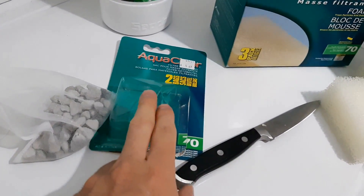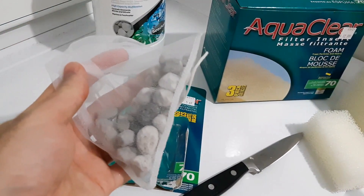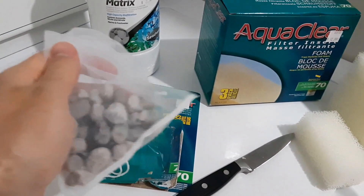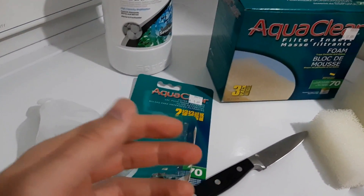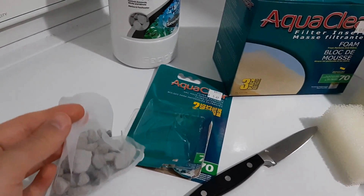Lastly, we'll be using media bags — these are small bags that let water flow through but keep all of the media inside. Like the other two items, you don't necessarily need to buy a specific brand and you could use other types of materials to make your own media bags.